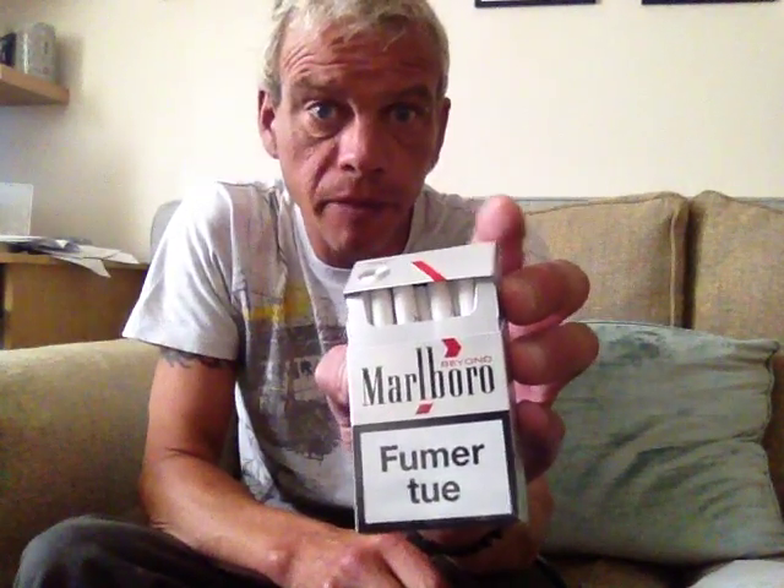Hello, welcome to another video. Today's review is Malba Beyond. Thanks big time to Max the French Guy for sending me these in the pack swap. He is on holiday in the south of France at the moment and I hope you are having a great holiday, Max.